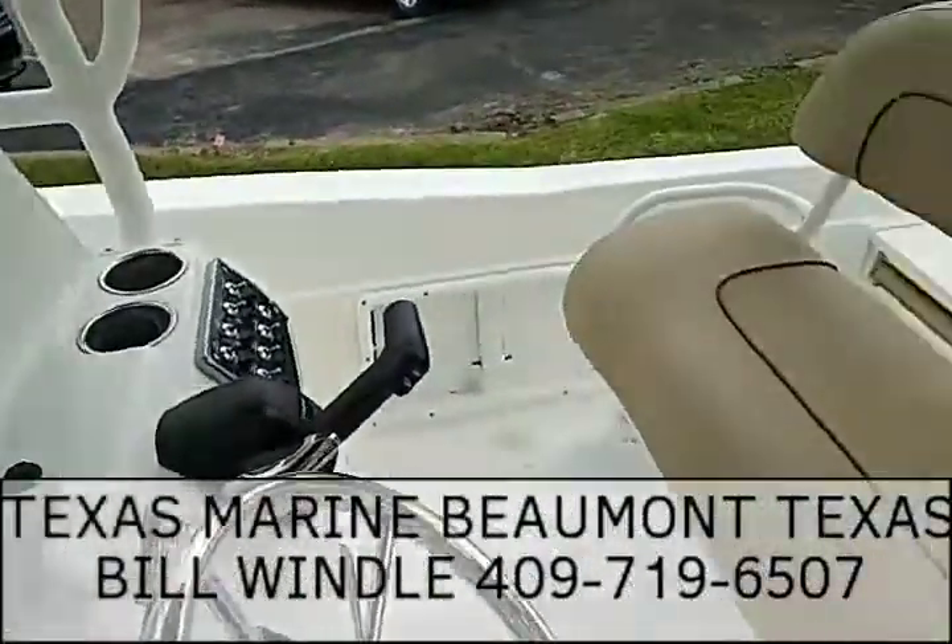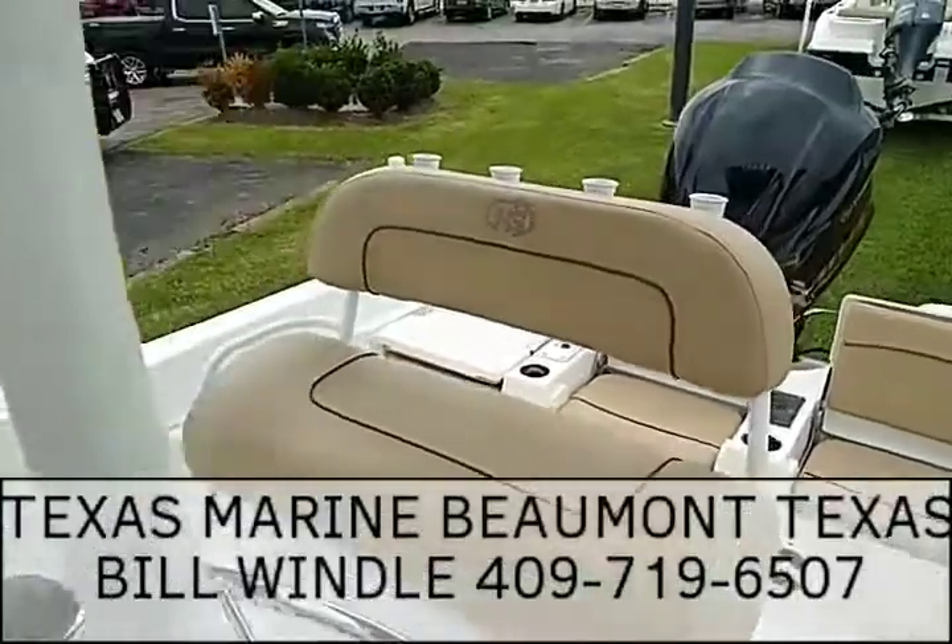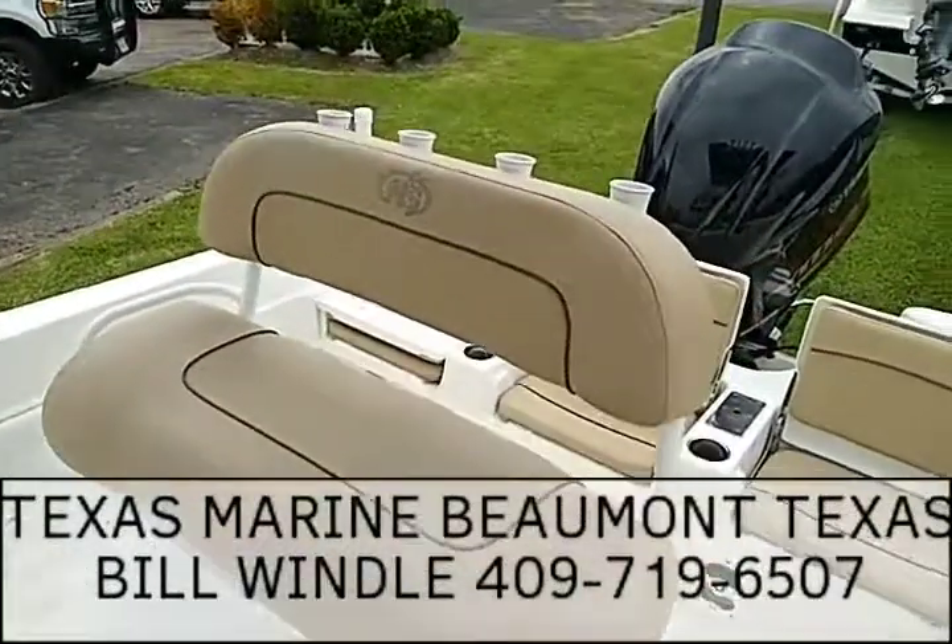I'm Bill Wendell with Texas Marine. Give me a call at 409-719-6507.